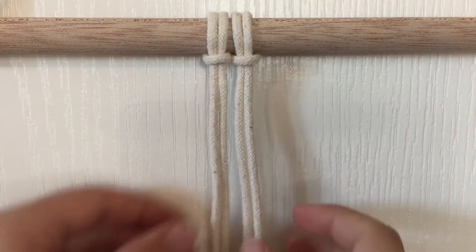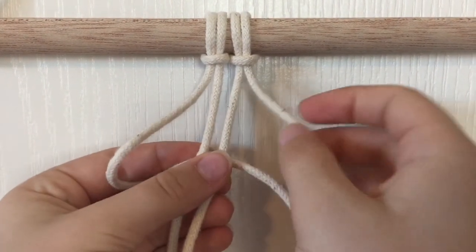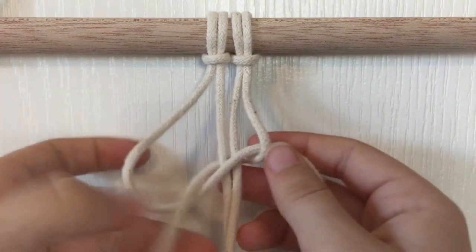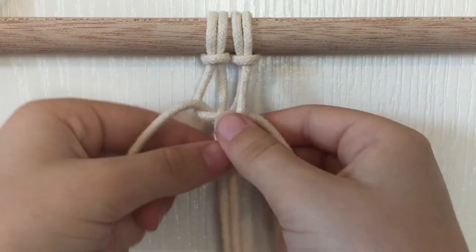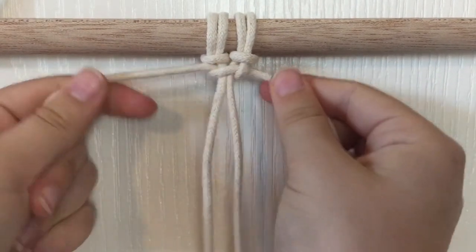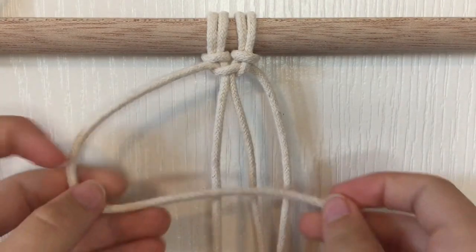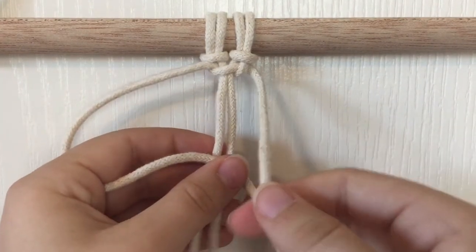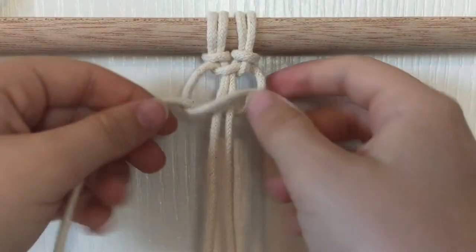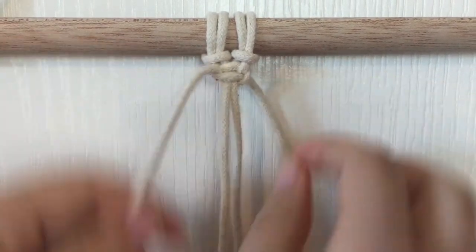The next knot is the twisted knot. It is basically a bunch of square knots, but instead of switching from right to left to make a full square knot, you do only right knots or only left knots. So I made a four with the left string and put the right string over it and brought it around the back through the loop. And then do that same thing over and over again.